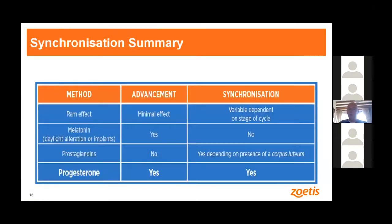In summary of the methods: we can use teasers, which to a small extent bring the season forward with variable synchronization. We can give melatonin implants, which give advancement of the season but no synchronization. We can inject prostaglandins like you might have seen done in cattle, but that can only bring her into heat once she's already cycling and has a corpus luteum producing progesterone. Really, only with the progesterone devices — Cedar Ovis and the sponges — do we get both an advancement of the season and synchronization.